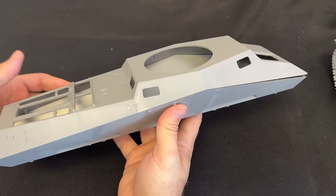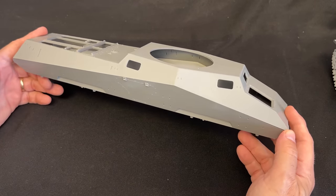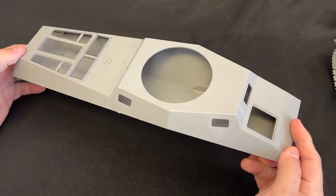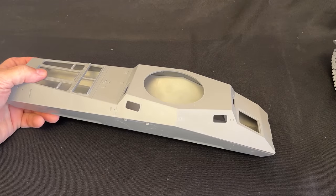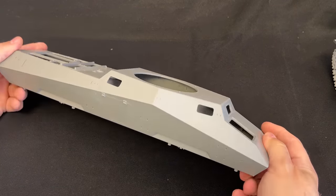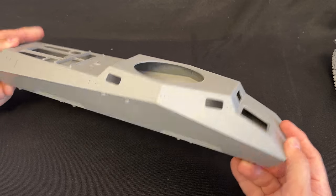Okay, here we go guys. Here is a look at DOSWORK's brand new secret kit — the 1/16 scale SDKFZ 234/2, the Puma. This is a very first test shot, so please keep that in mind when you're looking at these parts. The welds are not on here yet, and anything that had a cast texture won't have it right now, but it will when the final molds are cut. This is more or less to show how the kit is going to fit together. If I had instructions I'd start working on it right now, but I'll have instructions soon and I can't wait to build this kit up.